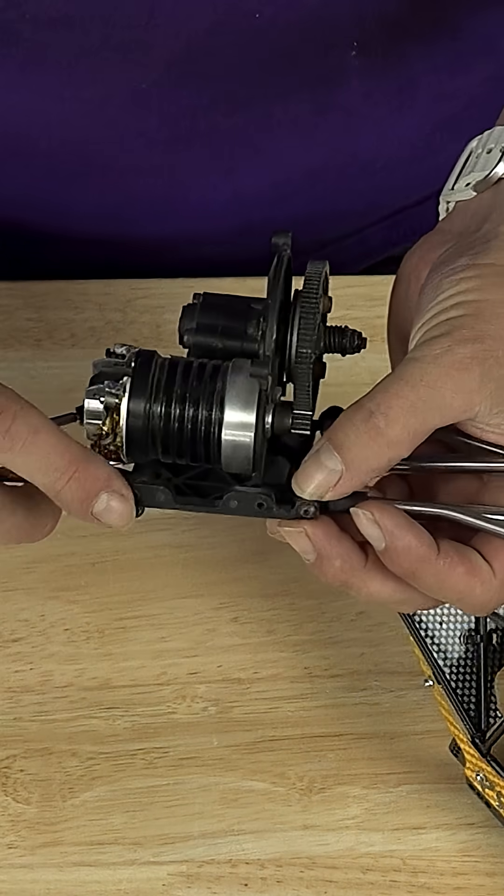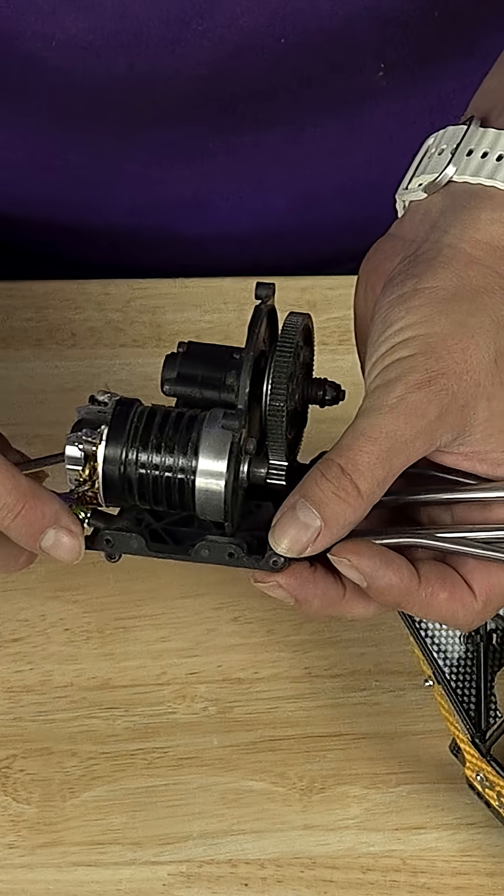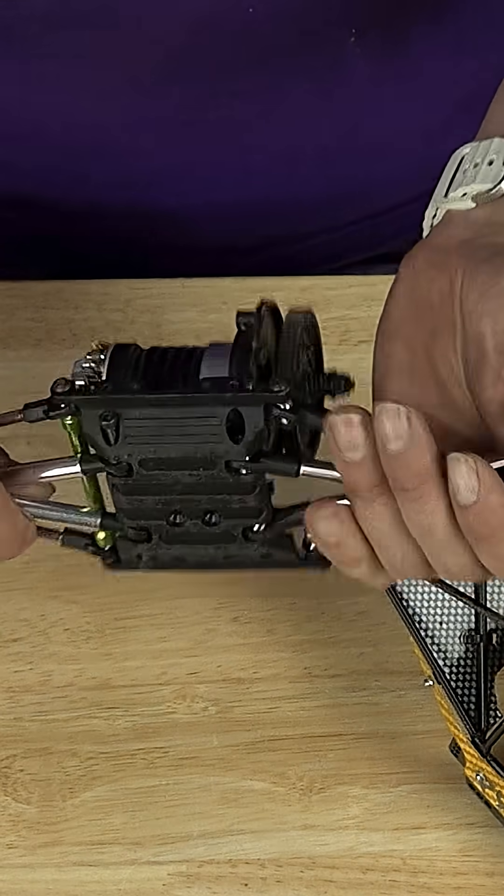The original one did not have these link mounts out here. The link mounts were on the chassis, just in a different spot.